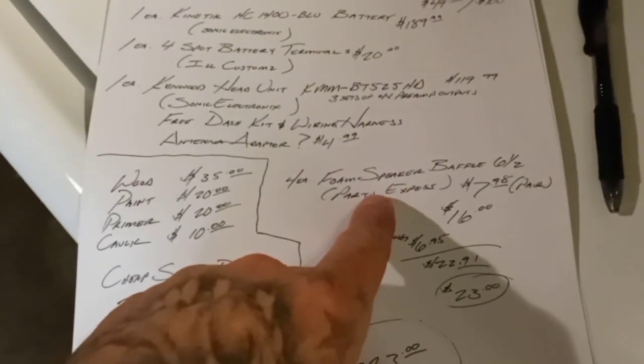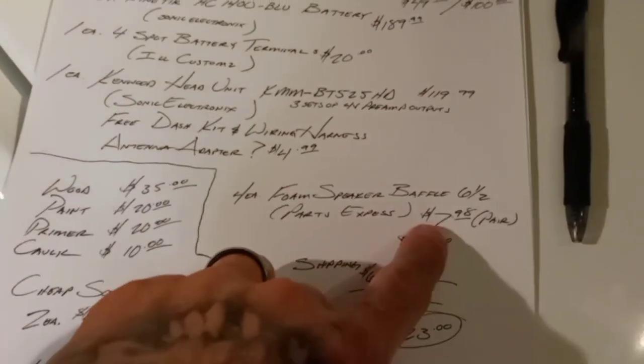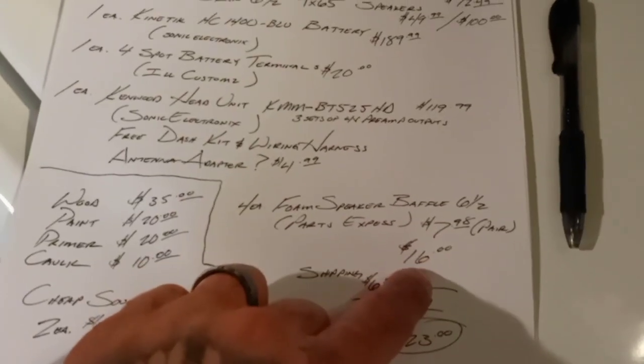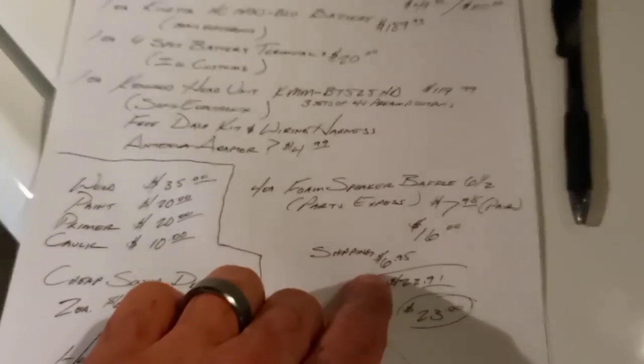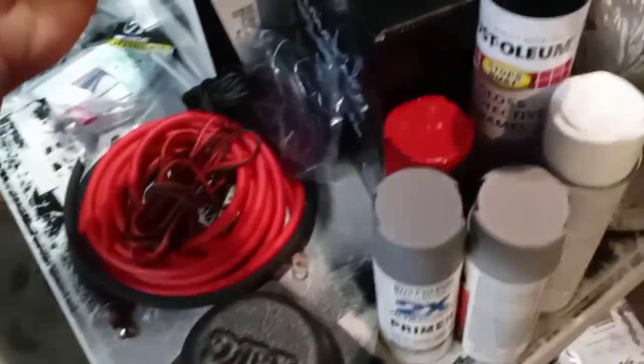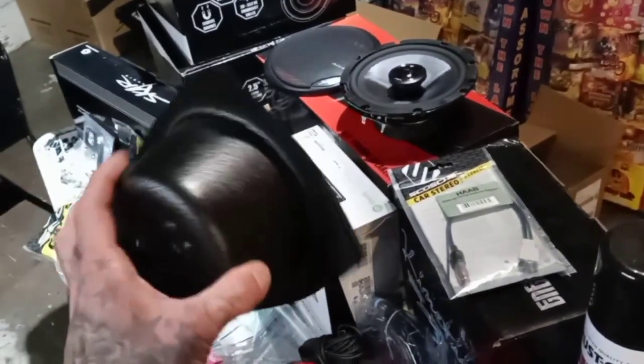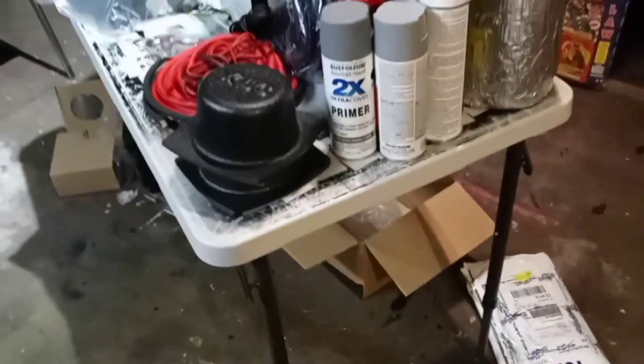I forgot to show you guys the antenna harness. I also forgot to show these — I got four, so two sets of foam speaker baffles from Parts Express. A pair is $7.98, so two of them is about $16, and shipping was $6.95, so it came to about $22.91 — call it $23. The speakers go inside the baffle in the door and on the back deck of the car — two sets total.